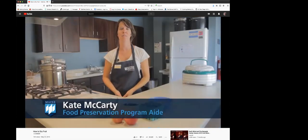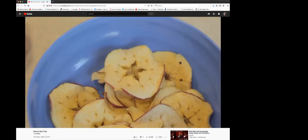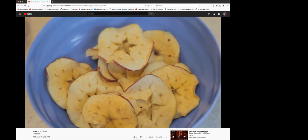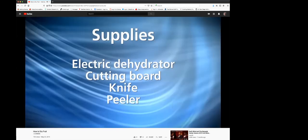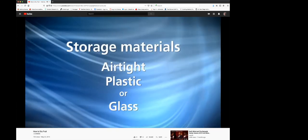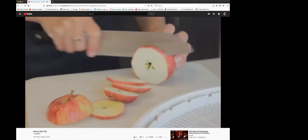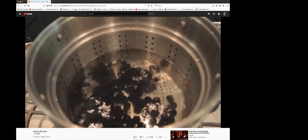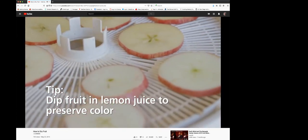Hi, I'm Kate McCarty, Food Preservation Program Aid at University of Maine Cooperative Extension. Dehydrating or drying fruit is a great way to create your own snacks at home while controlling the amount of added sugar. Take advantage of local or homegrown fruit and preserve them using an electric dehydrator. Solar dehydrating is not recommended in Maine because of our high humidity levels and low nighttime temperatures. To dehydrate fruit, you'll need an electric dehydrator, a cutting board, a knife, and a peeler. Materials to store dried fruit need to be airtight and made of plastic or glass. Rinse fruit, peel as needed, then slice into equal-sized pieces. Spread fruit pieces on dehydrator trays making sure to avoid overlaps. Dehydrate at 140 degrees Fahrenheit until dry.